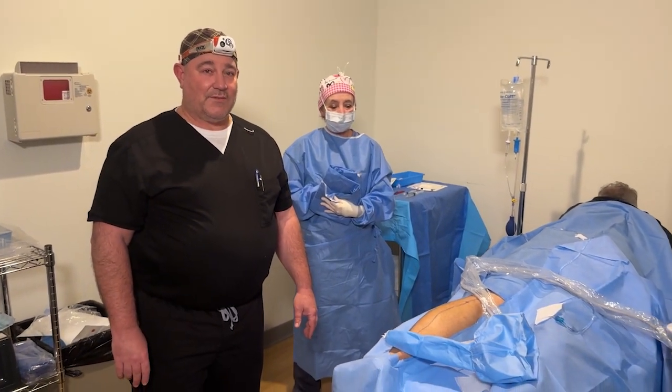I'm Dr. Michael Kahn, vein surgeon and general surgeon, and today we're going to be performing a laser ablation of the left small saphenous vein.